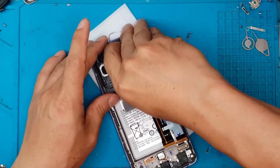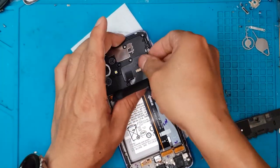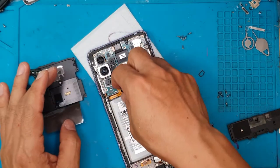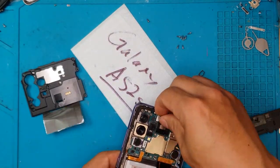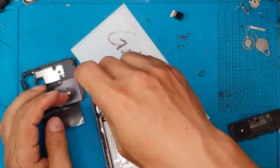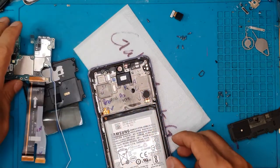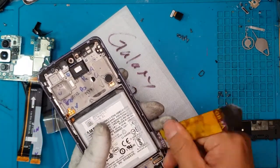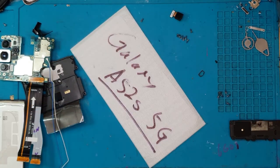When you replace the Galaxy A52s screen, you also have to replace the frame that comes on the side. That means you have to take off the motherboard, the battery, and everything that is attached — even the small things that we can reuse later on. The battery is good — it's easy to pop off.